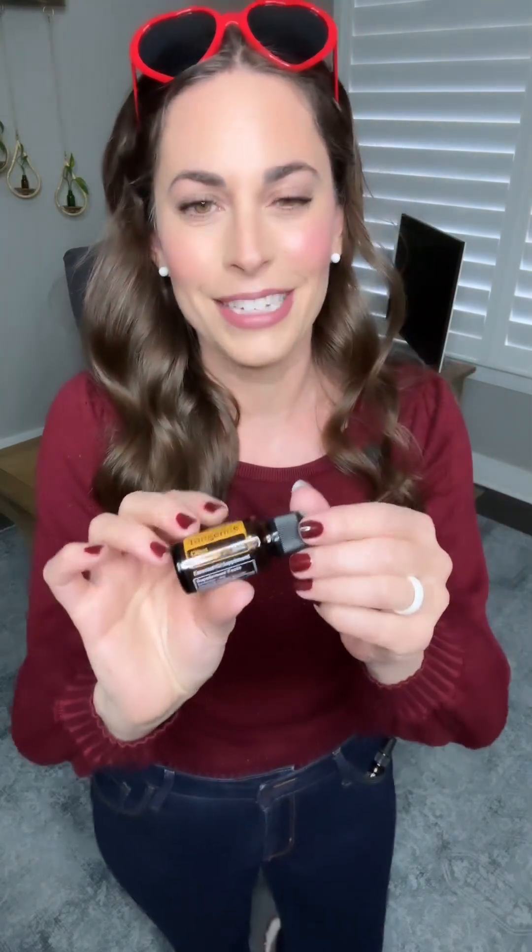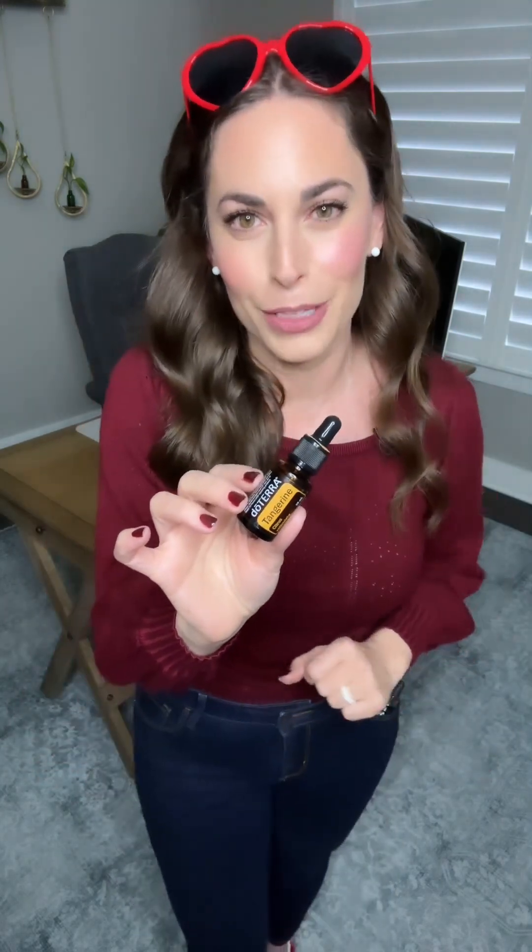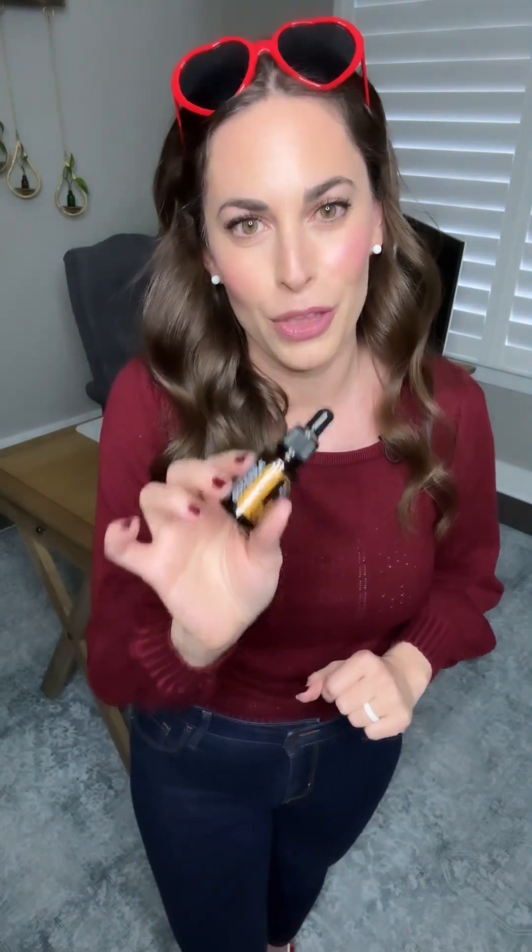Being able to eliminate things that no longer serve your body is fantastic. And if you've never made my sweet and sour tangerine meatballs, add it to your dinner menu — comment the word 'meatballs' below and I will share that recipe with you too.